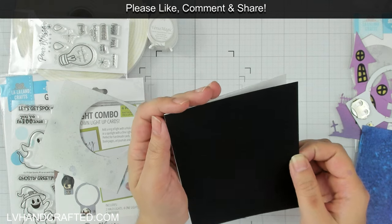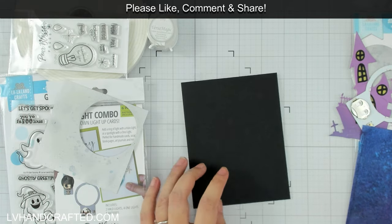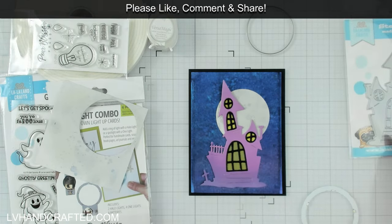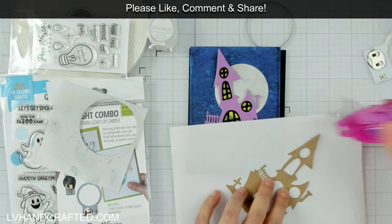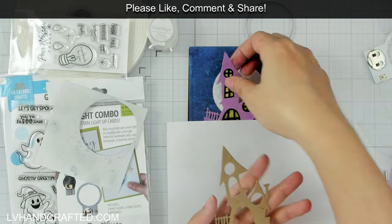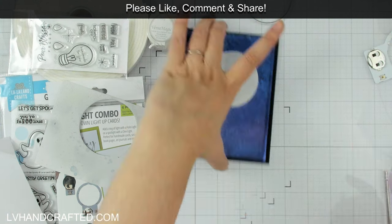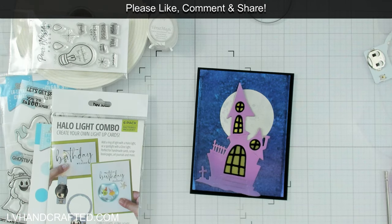I die cut a circle that is larger than the aperture of the Halo ring so that it completely covers the ring. I position my night sky panel for a dry fitting to get an idea of the composition. The haunted house was feeling a little bit delicate because of all the little details, so I die cut it a second time just to add more sturdiness to the back, and that gets positioned onto my card front with the moon behind it.